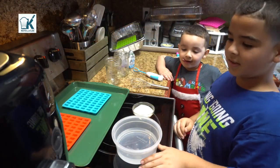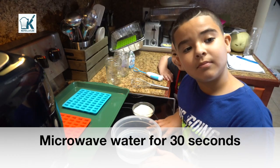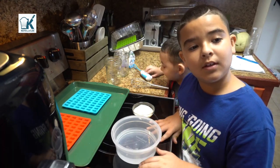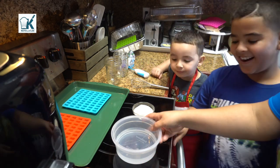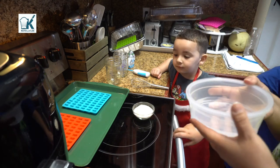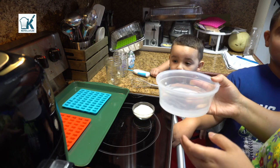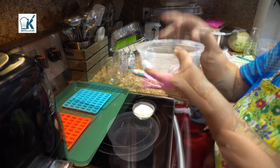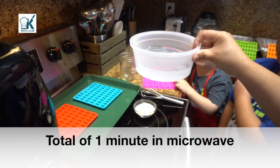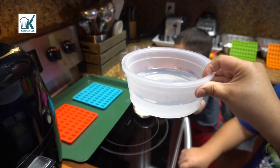We're gonna start by putting the water in the microwave for 30 seconds — not 30 minutes! We need it warm for the gelatin. I'll put it in for an additional 30 seconds. You can see the steam, so the water is warm.